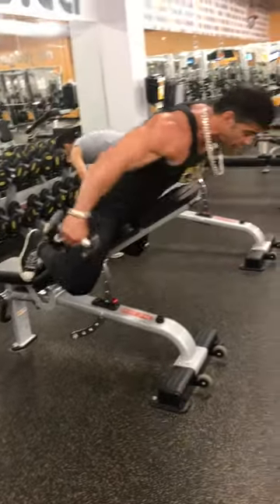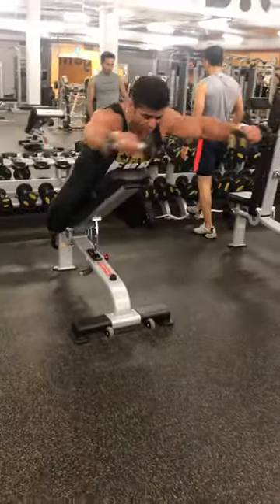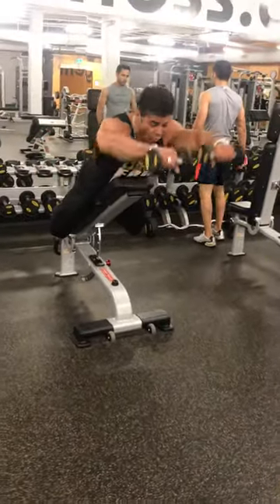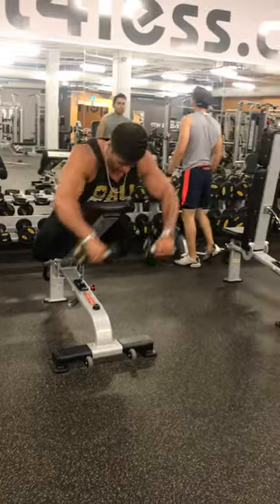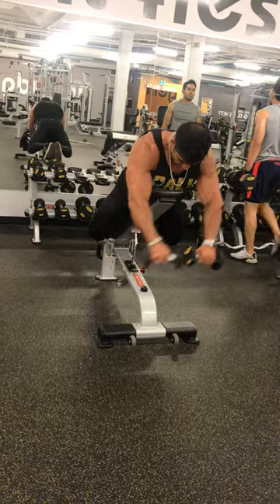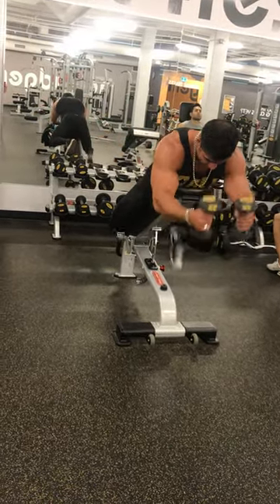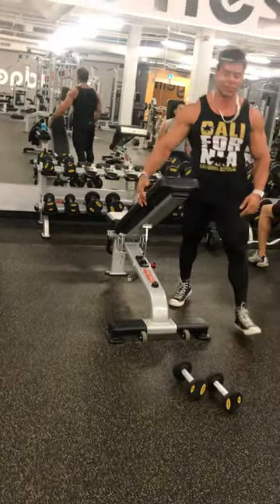Lie down on the bench — 1, 2, 3, 4, 5, 10, and the other side — 1, 2, 3, 10. Shoulder workout is done.